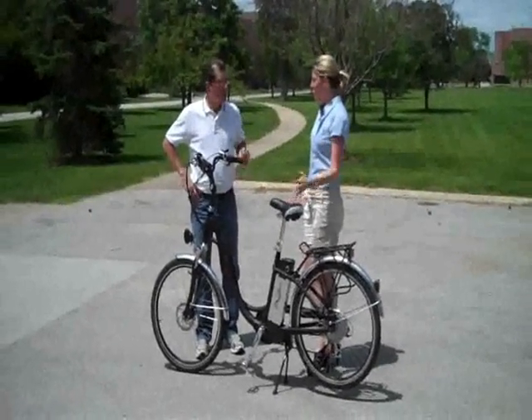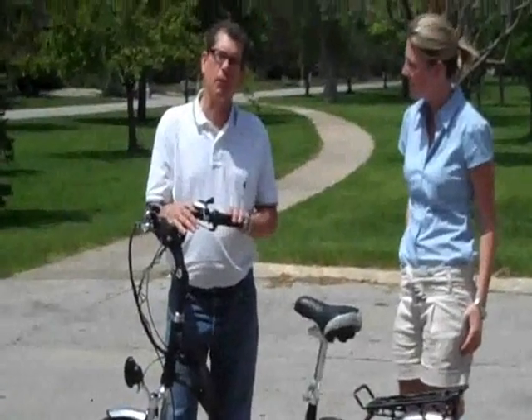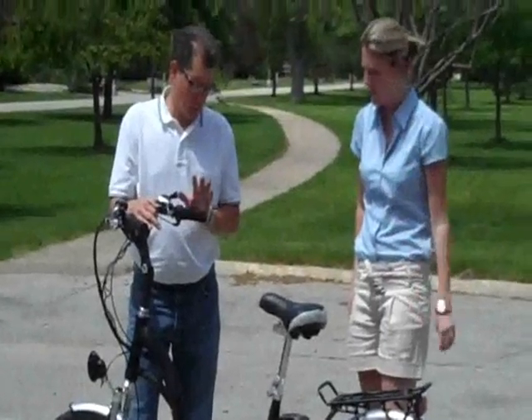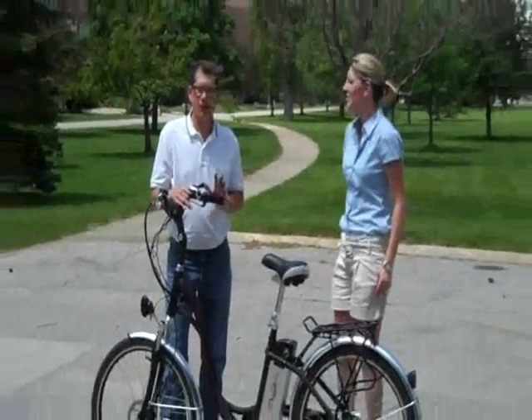So Steve, what bike is this and what's its price point? This is the Liberty Step-Through Bike and it retails for $1,449. Very competitive price. And the first thing I want to say about this bike is that everybody that gets on it loves it. It's so much fun.